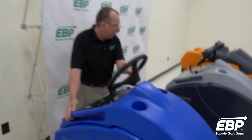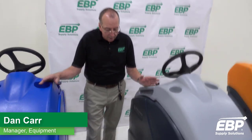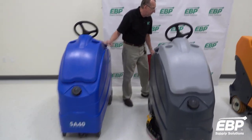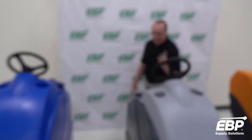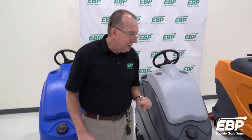The next machine we're going to talk about is the advanced SC1500. If you look at them, they look extremely similar, and they in fact are very similar. This particular machine has some features that the Clark machine does not have.